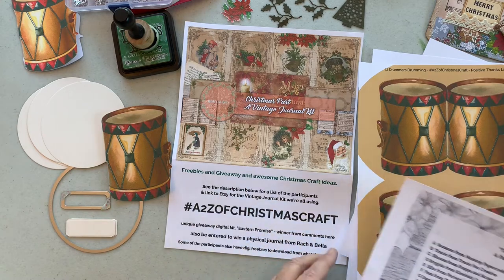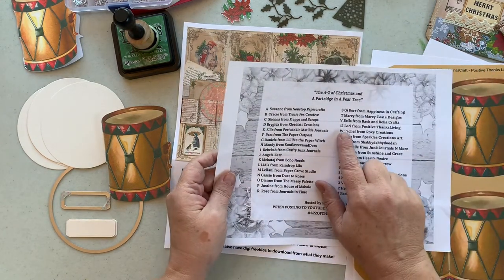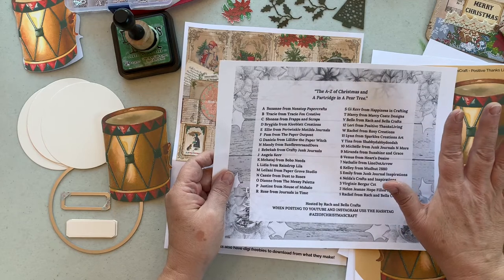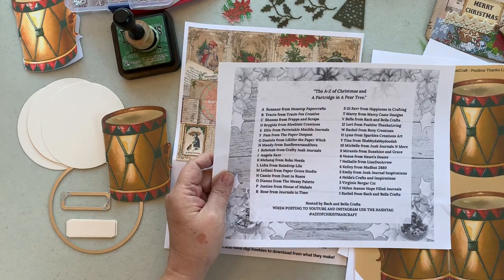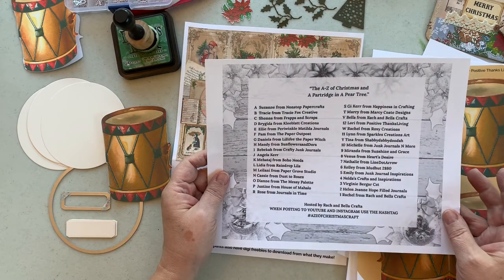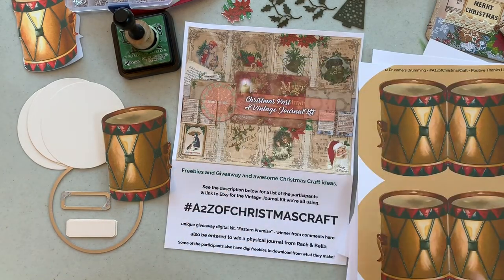Beautiful papers. And I'm here for number 12. As you might imagine from 'A Partridge in a Pear Tree,' the song, I'm going to do 12 drummers drumming.